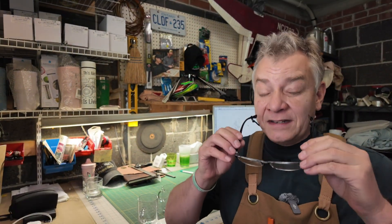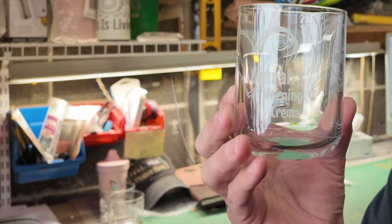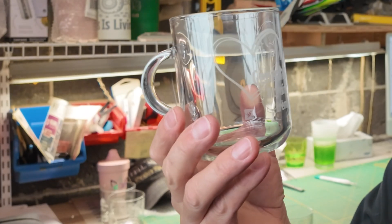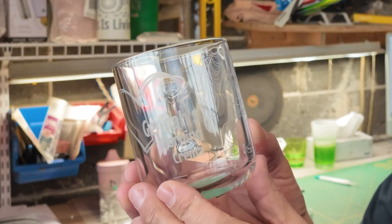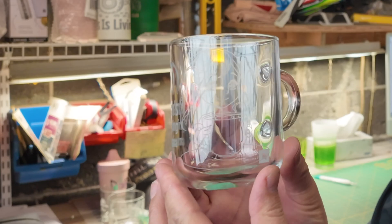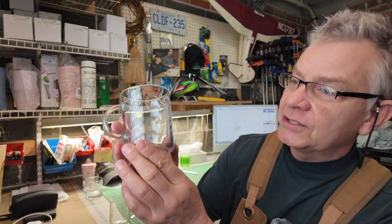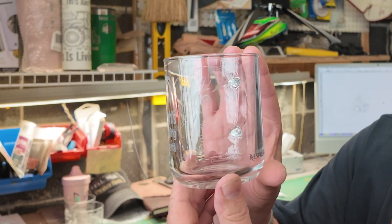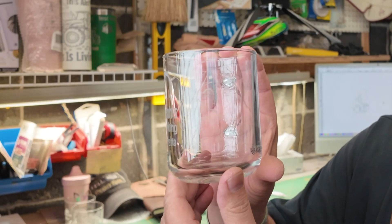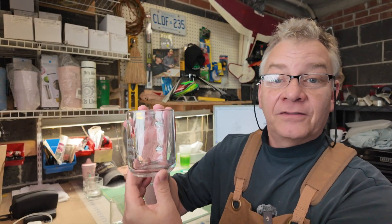First, let's look at the one I did with the 1.5-inch lens. That's this one — it's a little bit hazy, but that's the engrave with the 1.5. And this one was done today with the 2.5. They're very close. I'm thinking the 1.5 is better with those settings. Let's take a look under the magnifying glass.